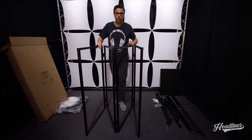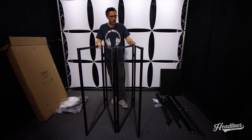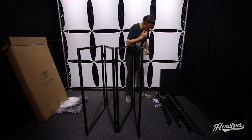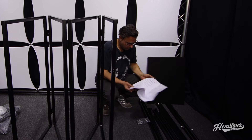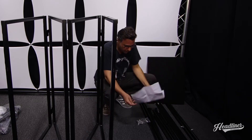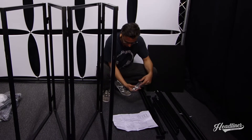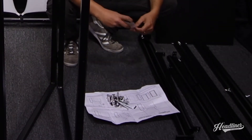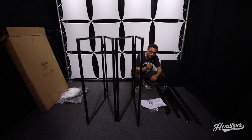Now that we've got everything unboxed we can start putting it together. It's going to require a little bit of assembly the first time, but from there it'll fit in the bags nicely. The first thing you need is your manual — there's a nice little instruction manual if you have any questions in addition to this video. First thing we're going to do is open up our hardware bag.